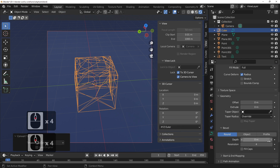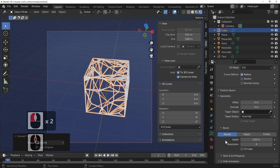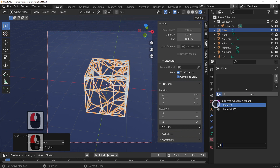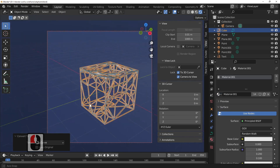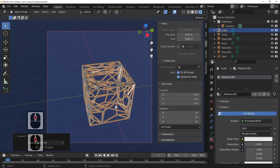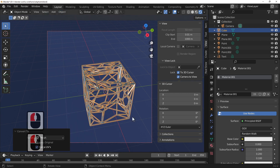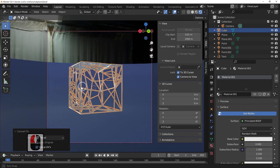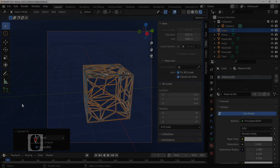Go to Object, Convert to Curve. The little face icon appears. Go into the Geometry settings, make it a little bit thicker, change the resolution, and make it a bit shiny. And there you have it — we've got ourselves a fantastic wireframe cube. All we then do is go to Object, convert it back into a mesh, and then save it out in a format you can print. And it's as quick as that.